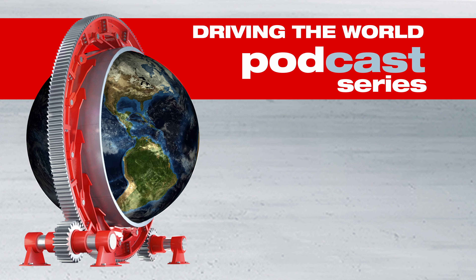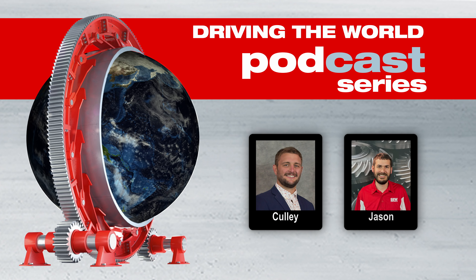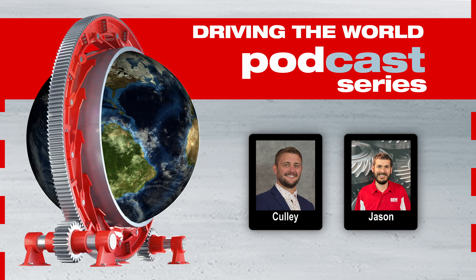Welcome to the Driving the World podcast series. I'm your host, Kully Holland. Today we have Jason Hahn, a product engineer from our industrial gearing division. We'll be discussing our X-Series. Hey Jason, thanks for coming on today. So we're just going to chat about our X-Series. How are you doing?